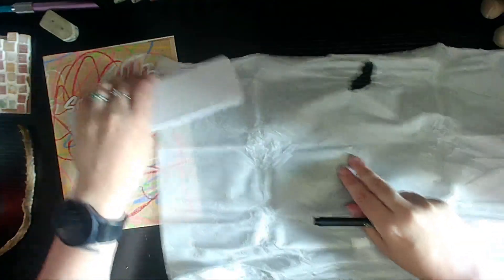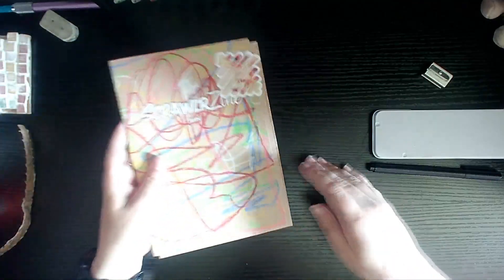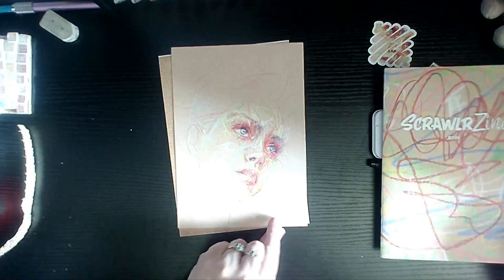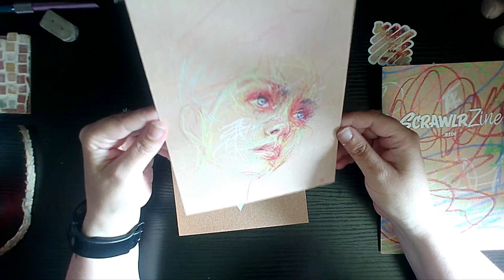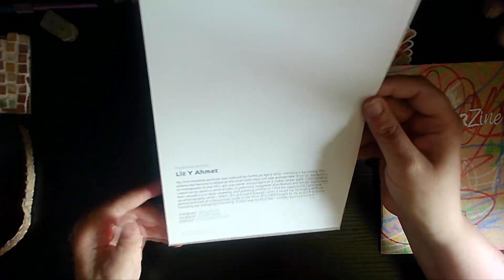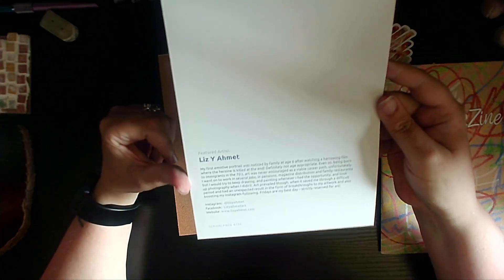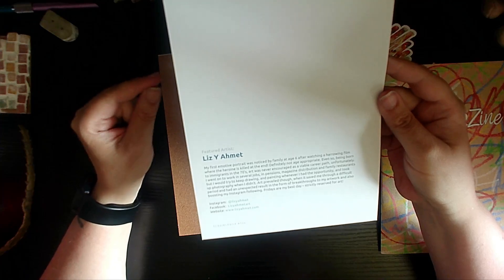So let's shift the tissue out of the way. And here is our art print — this month's art print. It's kind of cool actually. You can see how they've used the build-up of colors to get the shapes. This month's featured artist is Liz, and I apologize if I'm butchering the pronunciation of your name — Liz Yamit.